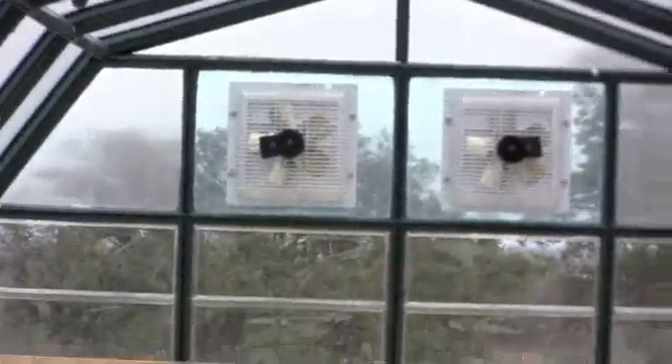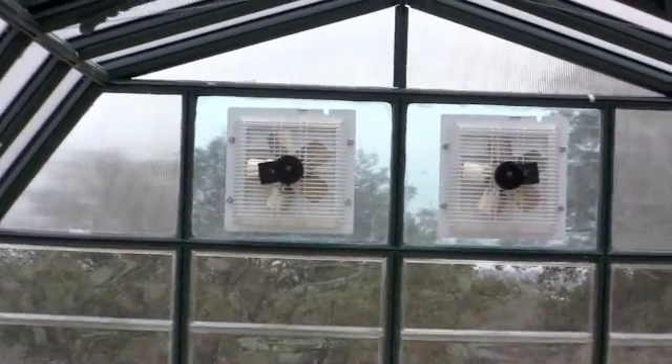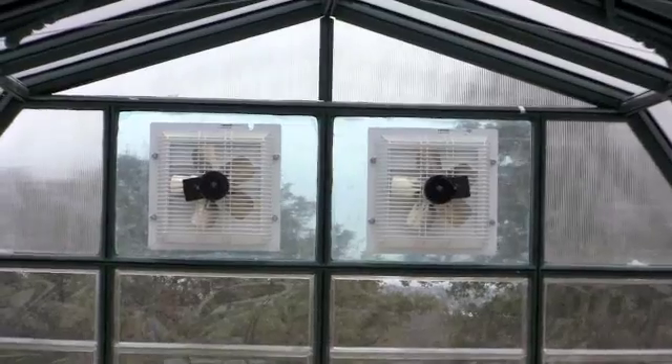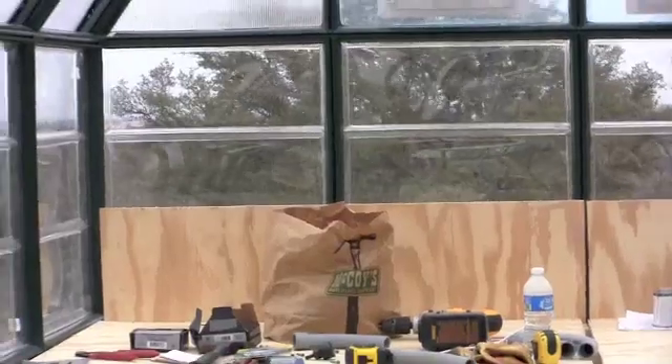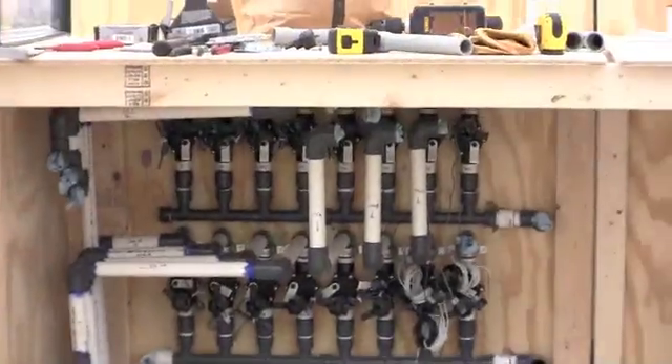We also have a couple of exhaust fans up here at the end of the house. You can see the beginning of our plumbing system that we're putting in.